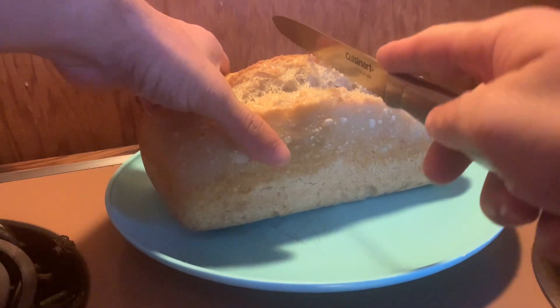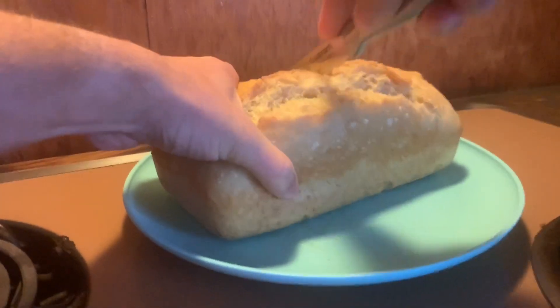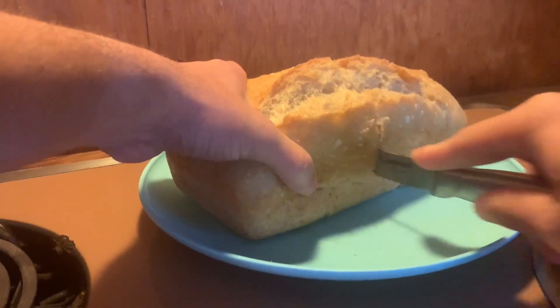All right, here we go — moment of truth, I'll cut it in half. That's just a crust on that one.